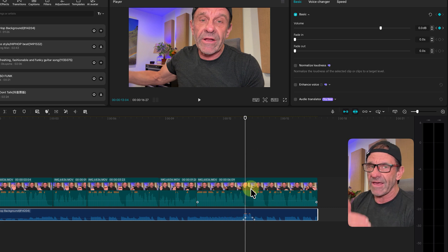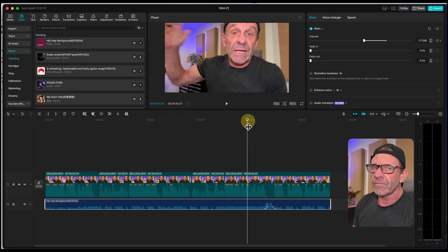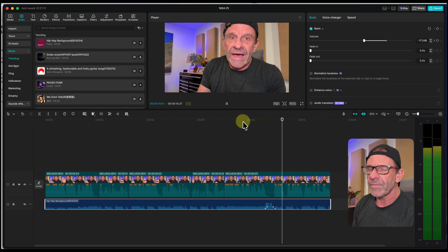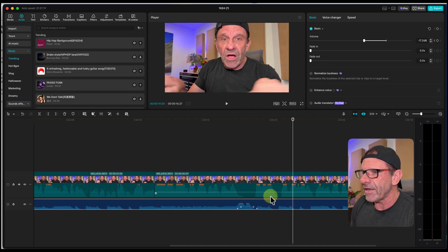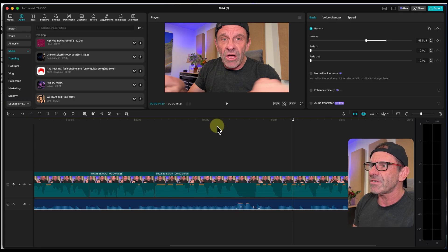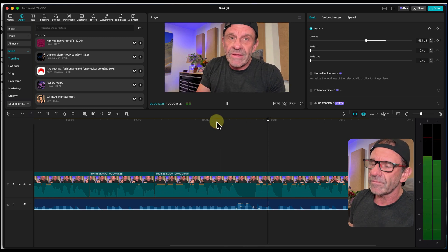Watch what happens — the music dips when I'm speaking, and you raise it when there's a pause, even just a half second. I did that in Hollywood all the time working on movies for Marvel and Disney, commercials — you always raise the music when nobody's speaking. You can smooth it out a bit so it's less jarring, smear the keyframes out just a tiny bit, and play with it until it sounds good. You want it to just flow.